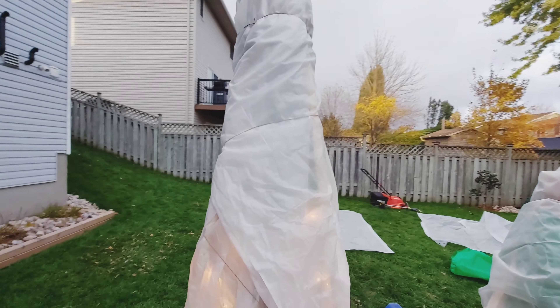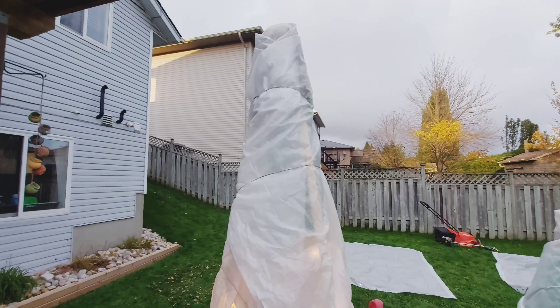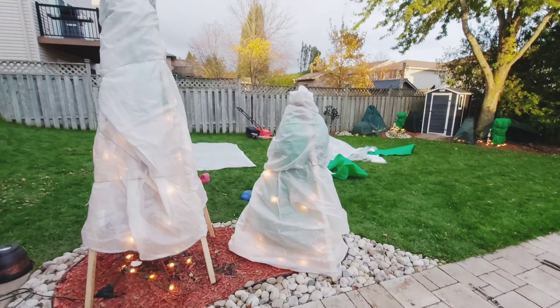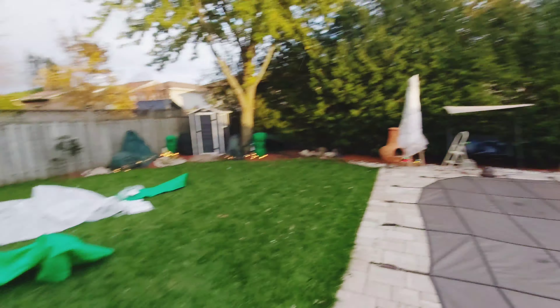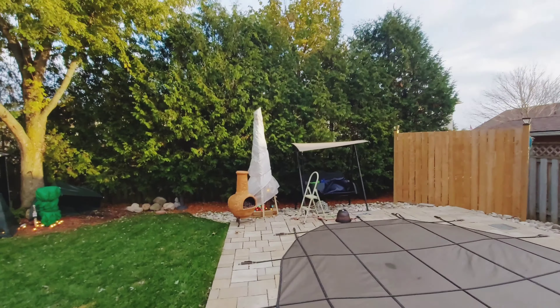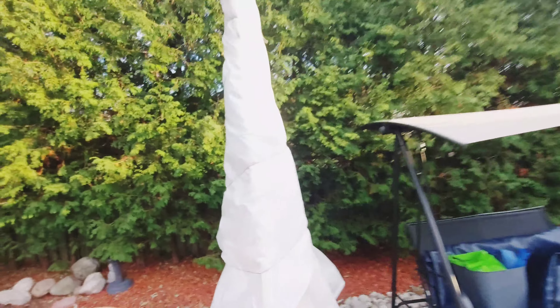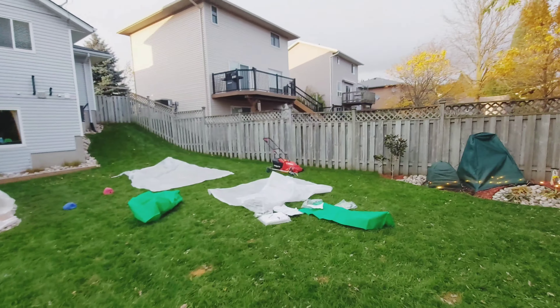So first thing I used to protect it is this pretty thick frost cloth here. I just put it over the frame on each one of these guys and on the Cordyline down there. Next I'll be putting up some plastic here — oh, it's starting to rain now, great.